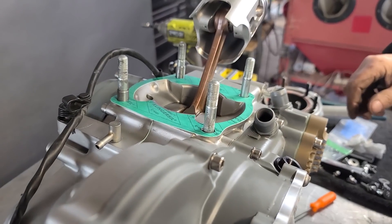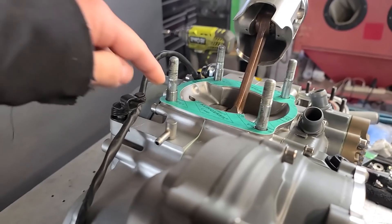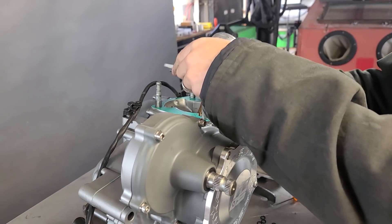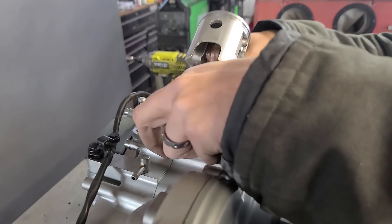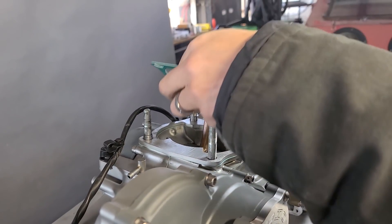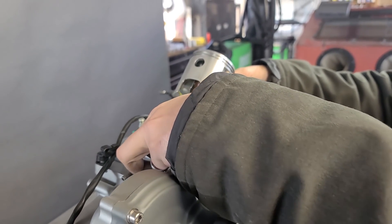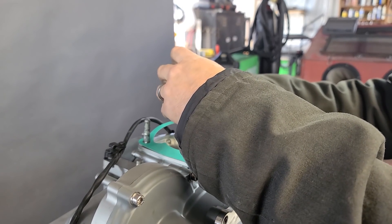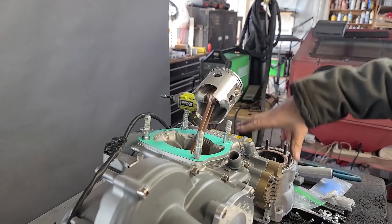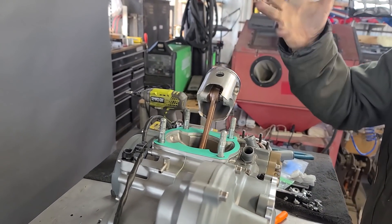We've got one of the base gaskets on there, getting ready to get the cylinder on - both dowels are in, one on each side. We're going to go ahead and put on a spacer plate. That's another one of those things you may or may not have depending on your setup. Big stroker guys need those spacer plates.